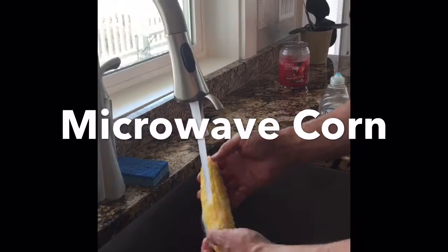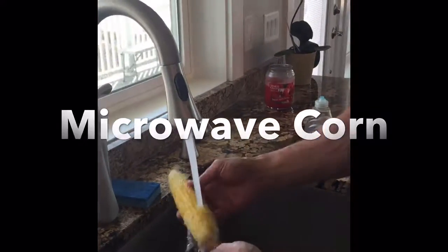It's super hot, so do it under cold, cold water in the sink — you're gonna burn the bejeebies out of your hands.